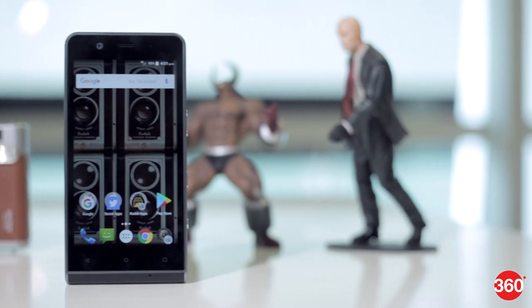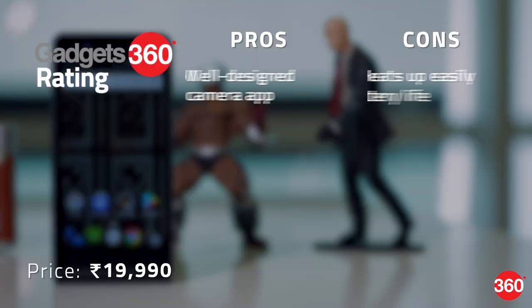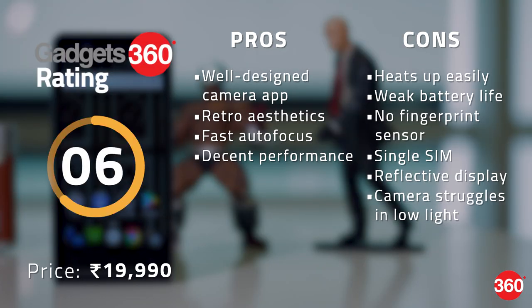Those who love the retro look of Leica and Fujifilm cameras will appreciate the aesthetics of the Ektra. However, as a smartphone it just doesn't seem to make the cut. It has a decently capable camera but other things like ergonomics, battery life, and the screen take a backseat. At this price you're better off with a smartphone like the Honor 8 or even the Samsung Galaxy On Max, both of which offer very good smartphone experiences with equally impressive cameras.